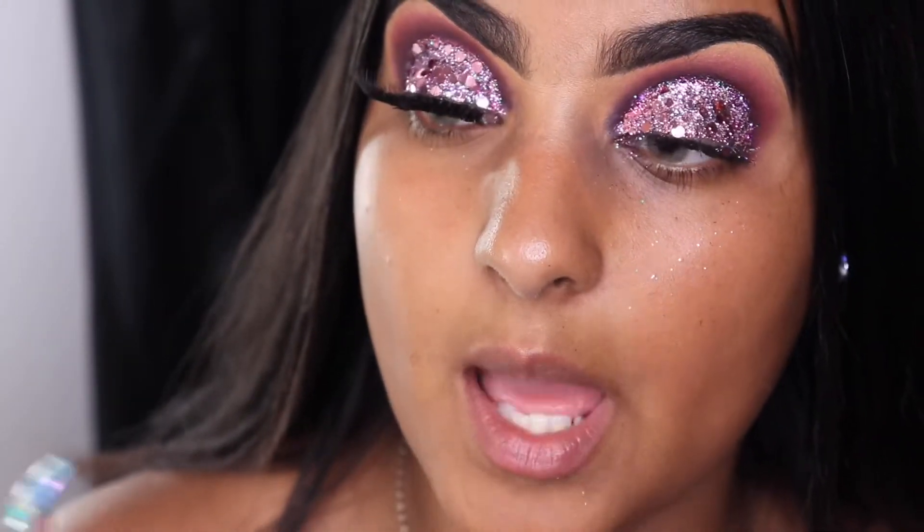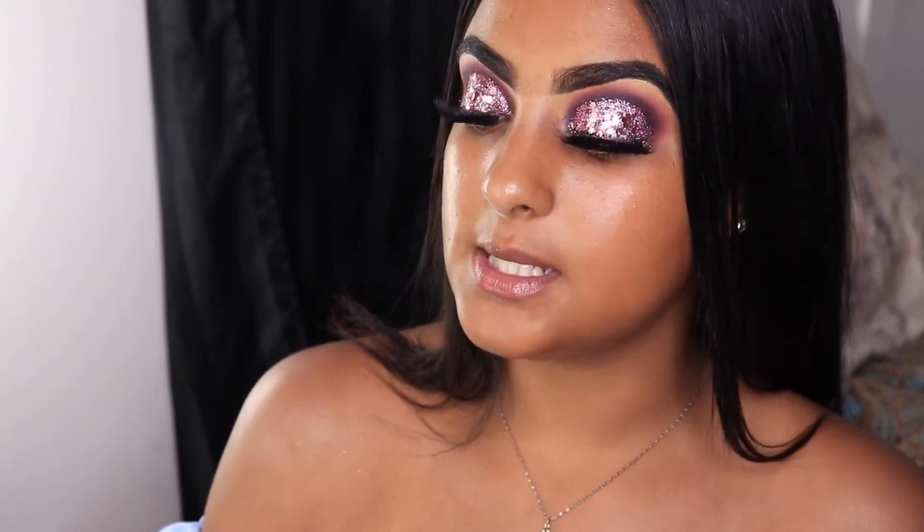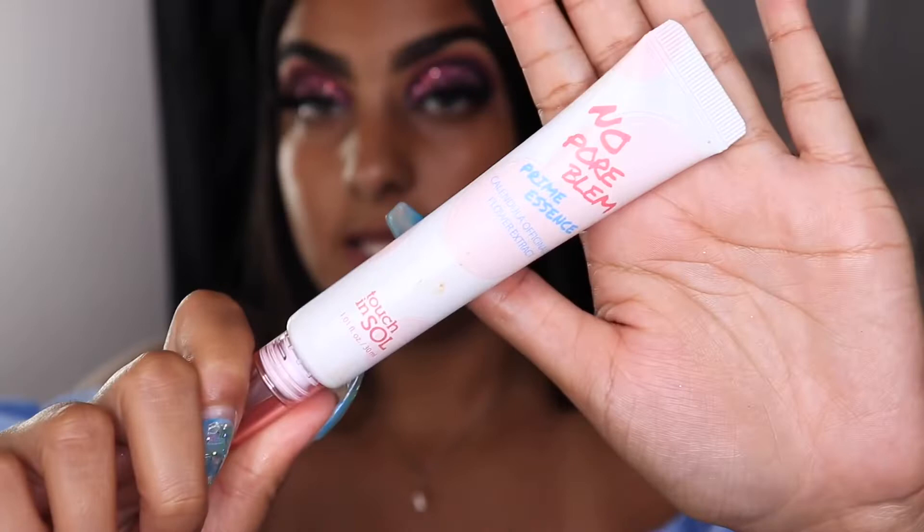I'm going to apply my lashes and be right back. Now that I'm done moisturizing my face — I thought I was recording but I wasn't — I used the Ponds moisturizer because I have very dry skin. I don't usually prime my face, but because of this hot weather I don't want my makeup melting, so I'm going to use the No Pore Blem Prime Essence from Touch In Sol, which I got in my Boxycharm this month.